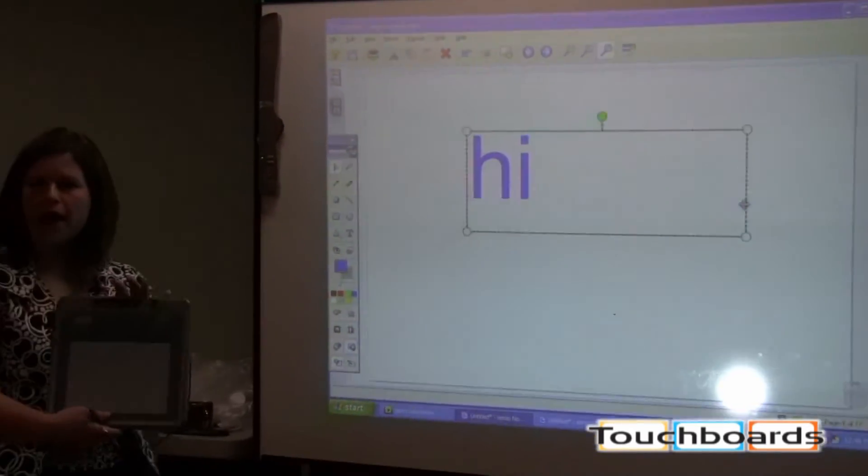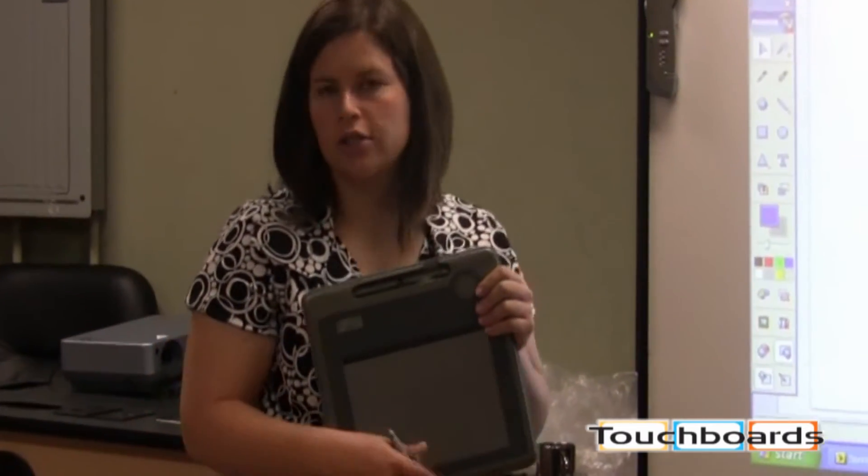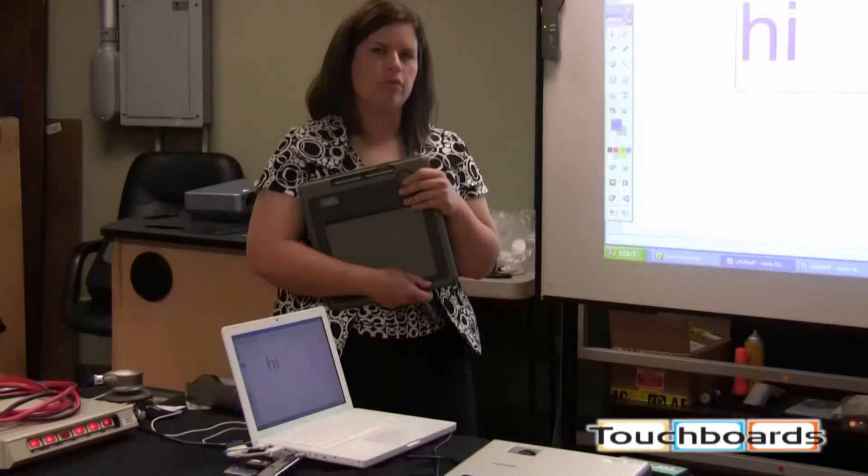Students can also use the pad to show their work, so this can be handed off to students, and we can actually have as many as 50 pads connected to one USB in a computer at a time.